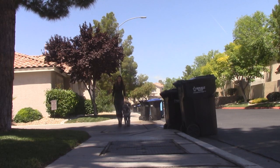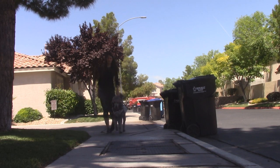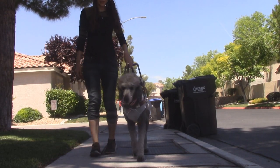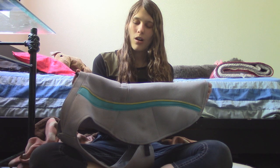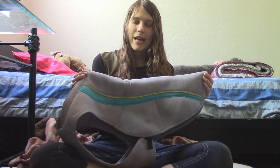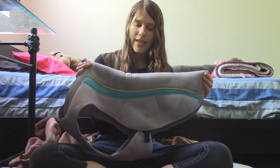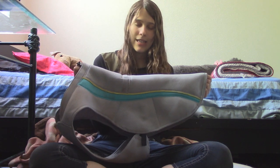A lot of guide dog handlers especially, but also pet owners, have been very interested in this vest for a multitude of reasons. We're getting into the summer months and it's getting very hot outside. Coming up here in Las Vegas is the NFB National Convention — the largest gathering of people who are low vision or blind in the entire world. We're expecting about 4,000 people and anywhere from 150 to 300 guide dogs. A lot of people are interested in how they keep their dogs cool in Las Vegas, and this has been one of my biggest helps.